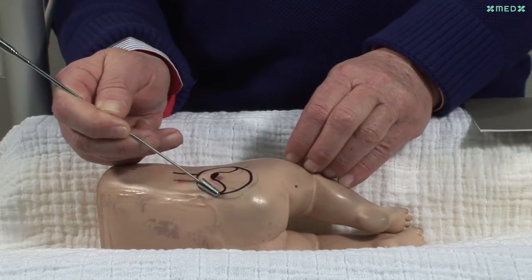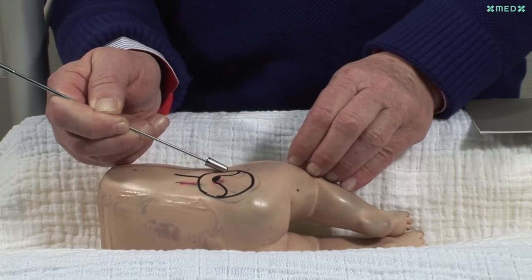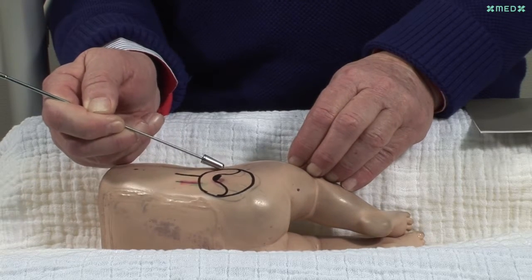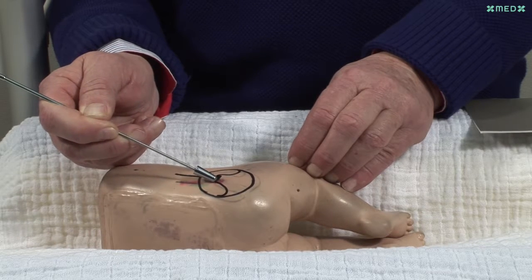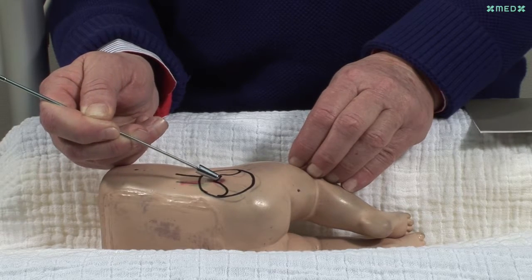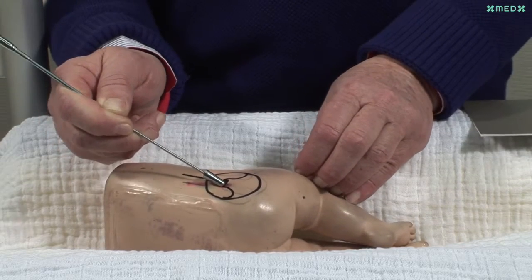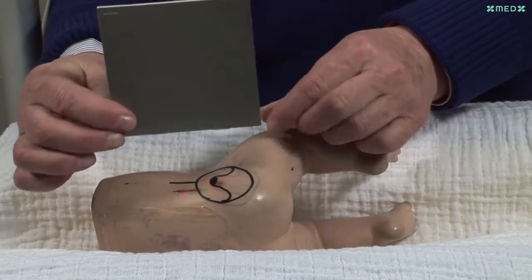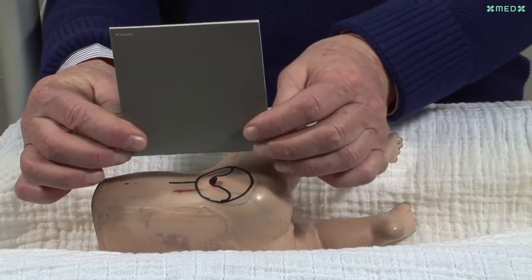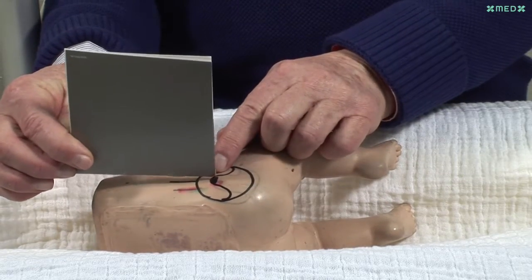Here we can see that the hip joint is very small, with a diameter of 1.5 centimeters. The center of the acetabulum is marked by the lower margin of the ilium, which is about 1-2 millimeters in size. Here we can see the ultrasound plane. At first it is important to find the lower margin of the ilium with parallel movements across the hip joint.